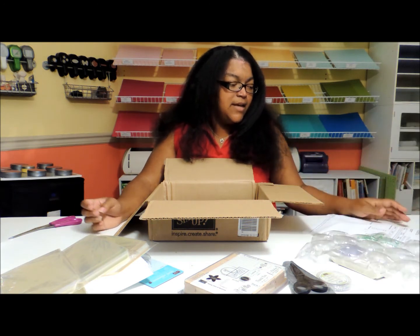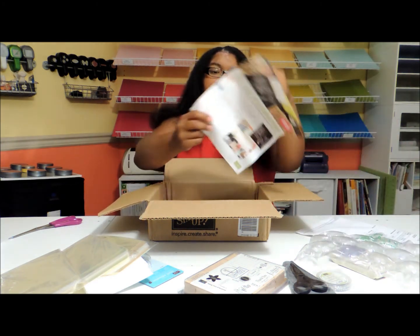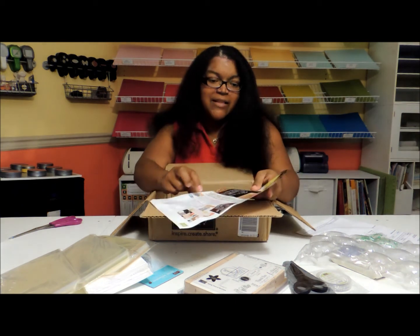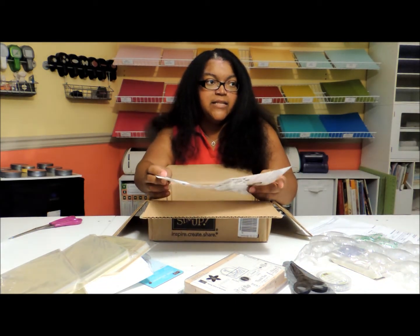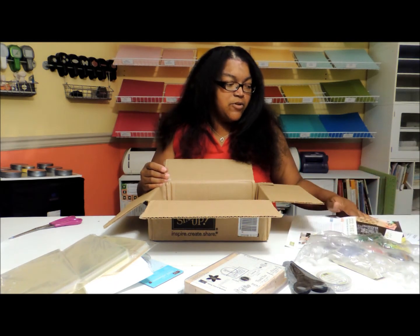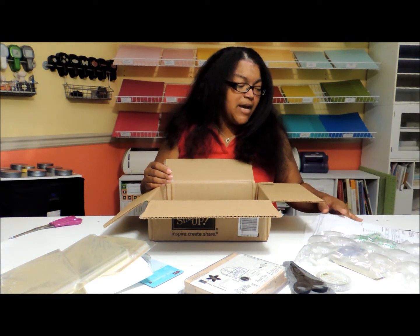And that is pretty much it — that was pretty much the whole order. Inside of there, the only other thing were some advertisements about our polymer stamps. And I think on my last video, you got a chance to see these as well. So that's pretty much it for today's order and today's scrapbook haul. If you have any questions, feel free to leave me a comment below.